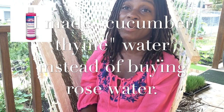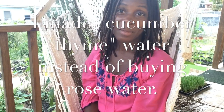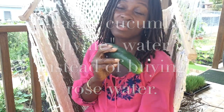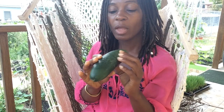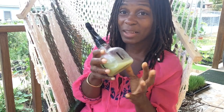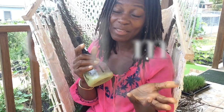Many people speak of rose water and I tried it, but I don't have access to fresh roses where I am — and I'm the type of person that would blend my own. The best, purest water is going to be the water coming out of fresh fruits and vegetables. So what I did is I combined that with some fresh thyme — which is an antifungal — and fresh cucumber juice. That's what I'm putting on my crown.